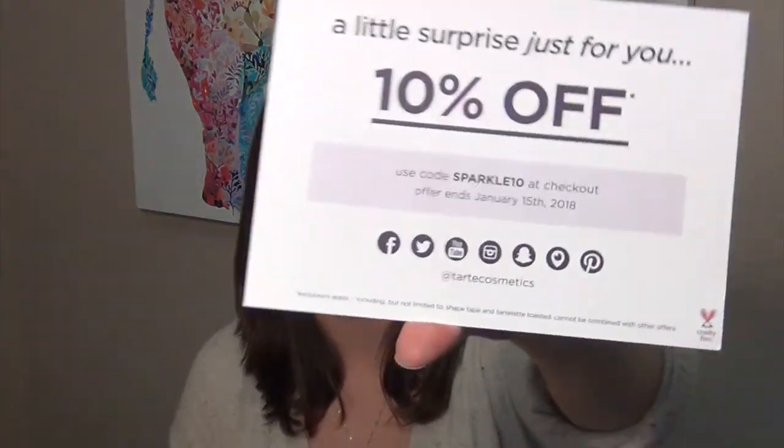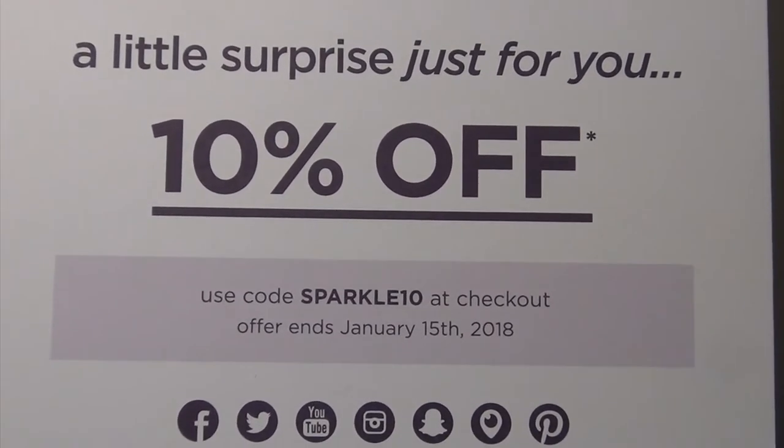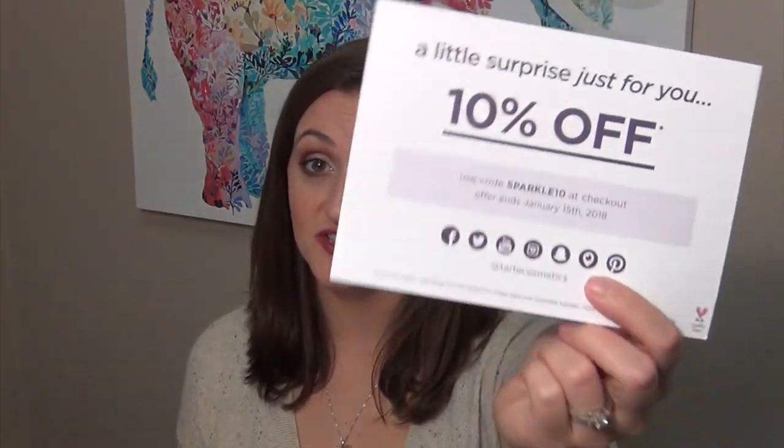They also sent a card — a little surprise — with 10% off. The code is SPARCLE10, good at checkout, and the offer ends January 15, 2018. If you guys are looking to pick up any Tarte items at 10% off, go ahead and use SPARCLE10. This is not an affiliate code, just a little pamphlet they had in my box, so I'm sharing it with you guys.